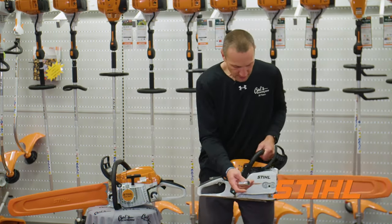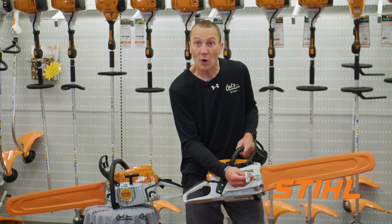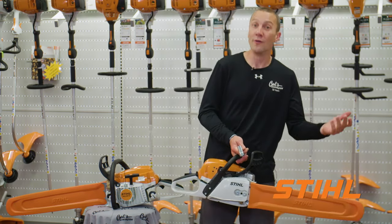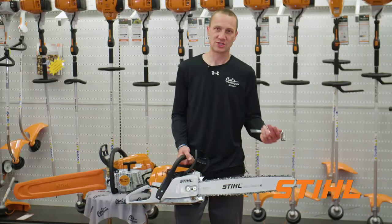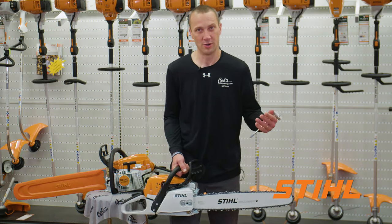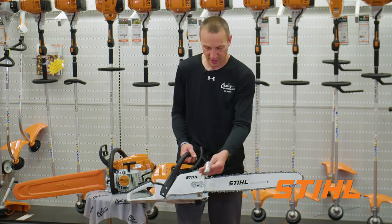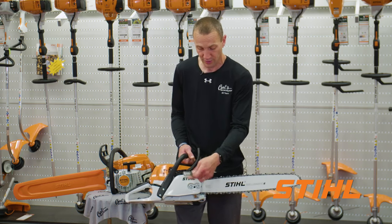Chain tensioning — Stihl's chain tensioning is right through the side here between the bar nuts. If you've run a chainsaw, you know chains stretch. As that chain stretches, not only does it wear your chain out, it also increases the risk of the chain jumping off the bar and coming back and potentially doing some damage. So you need to make sure you tension the chain. The Stihl tensioner is right through this side slot right here between the bar nuts.